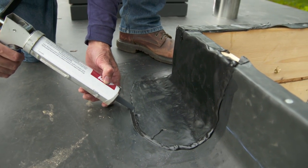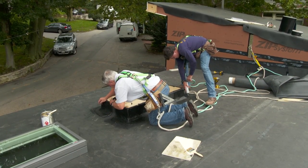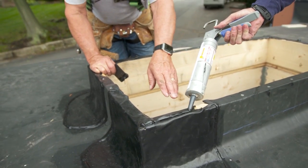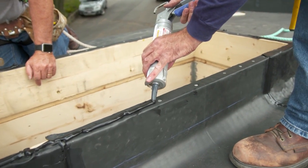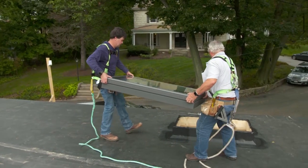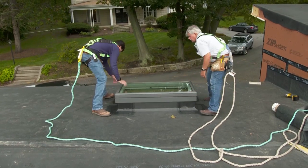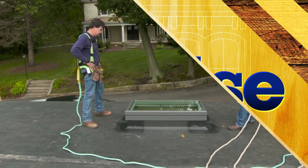Now we have to put a bead of lap sealant on each one of the seams. That will give it added protection. The manufacturer's not calling for this, but we're going to run a bead right across the top and sit the window in that wet sealant — just a little added protection. Alright, let's get the unit and drop it on. We'll put it on there and center it. Beautiful. Check the center and we'll screw it off, and that'll be watertight. Looks good.